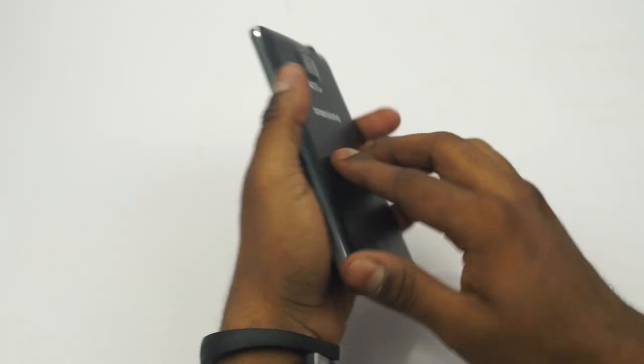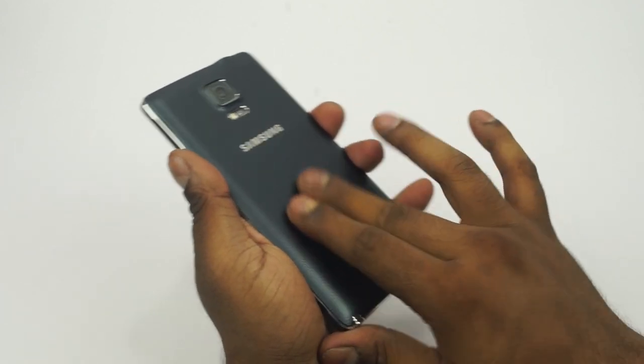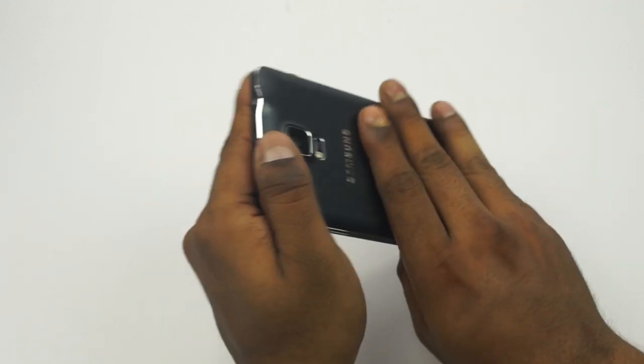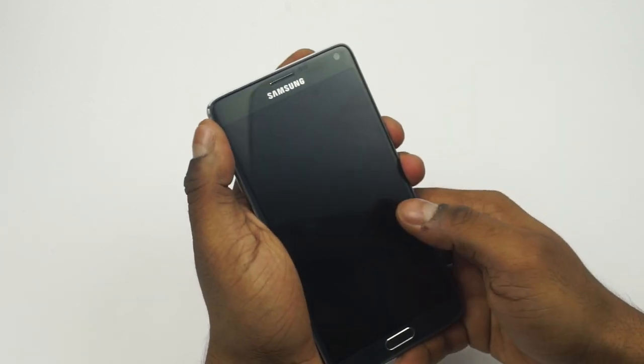This has been a trend for a couple of years now — the black variant feels a little more rubberized, whereas the white variant felt a little more plastic-y. So this feels better in terms of grip. Let's go ahead and boot this up.